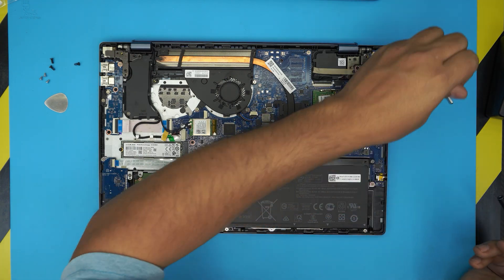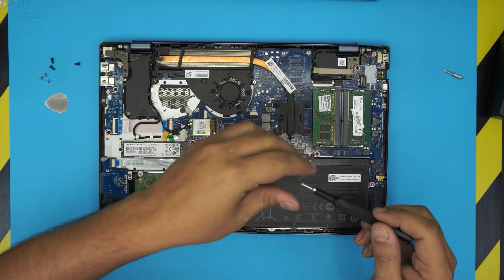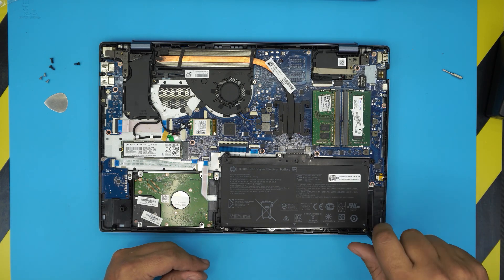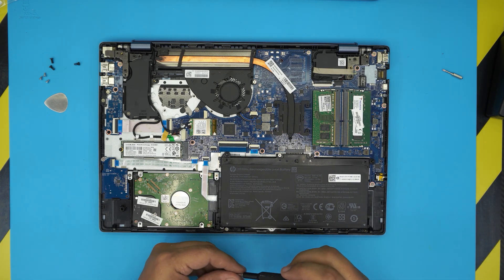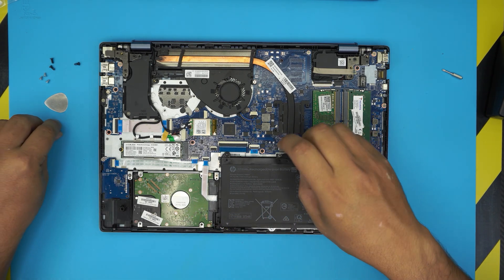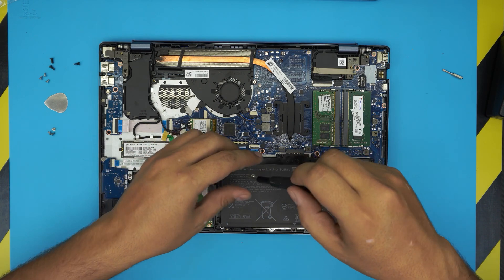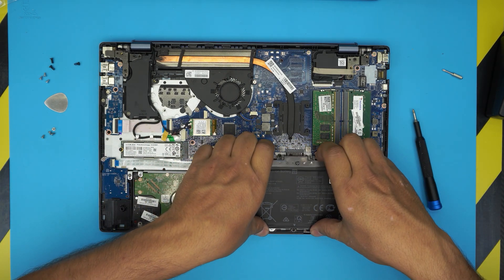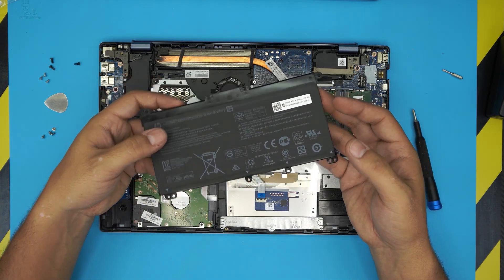Before doing anything, we want to remove the battery. Switch back to Phillips number zero and remove the four screws on the battery — one in each corner and one by the battery jack. Then just pull the battery up and it comes right out.